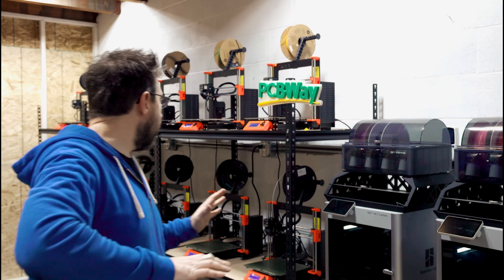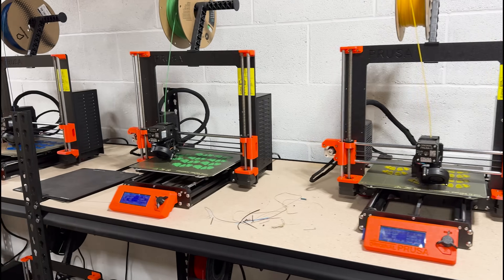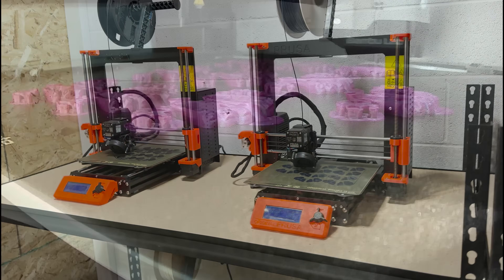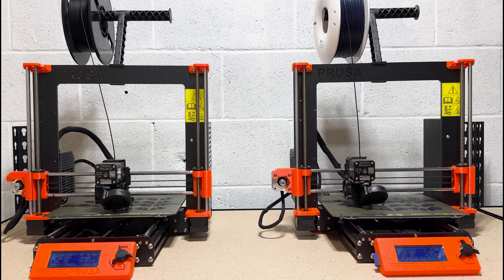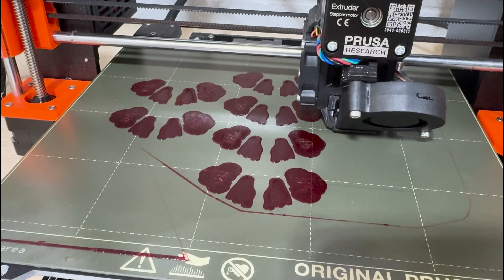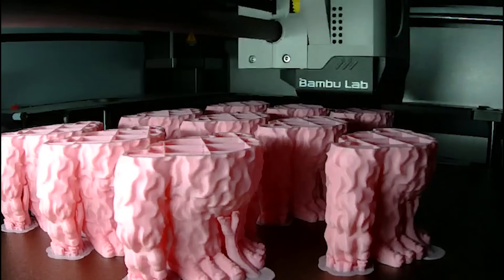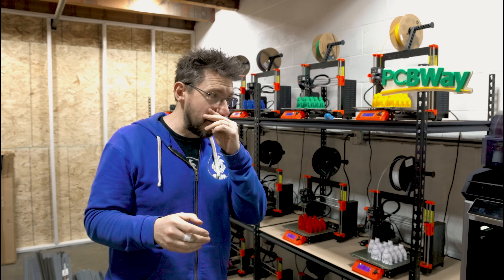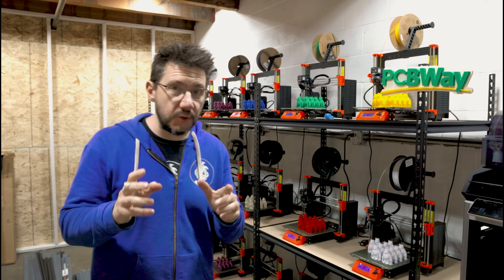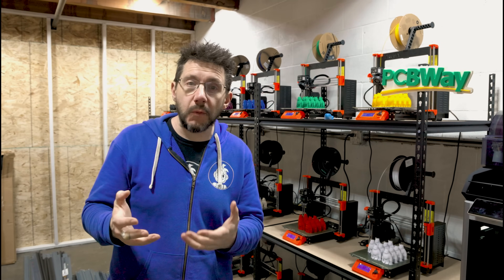Printers are prepared, build plates are ready — it's time to start printing. I have 18 different MK3S+ machines, each with 10 on them, and then the four Bambu machines, each with 10 on them. They've all succeeded, which according to math means I have 220 Yeti prints to pull. I should probably get started.